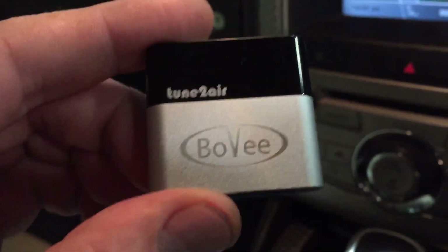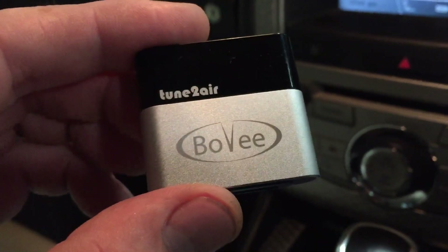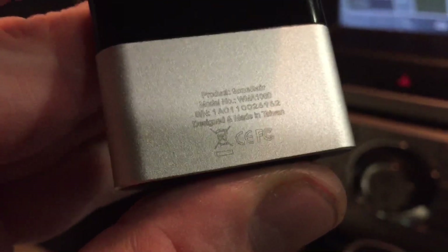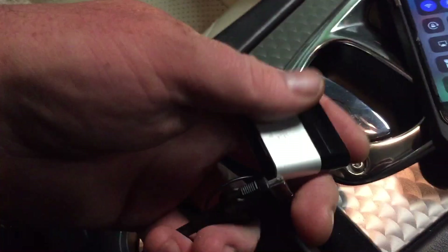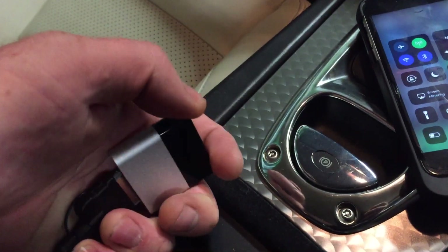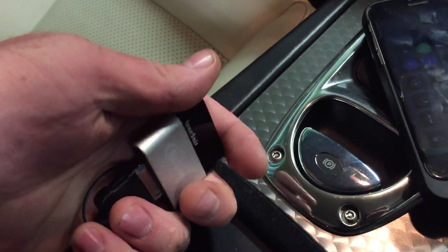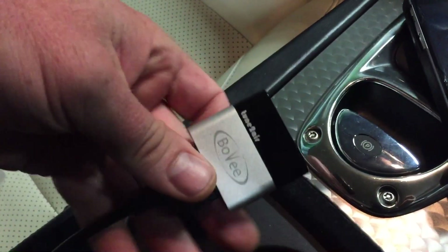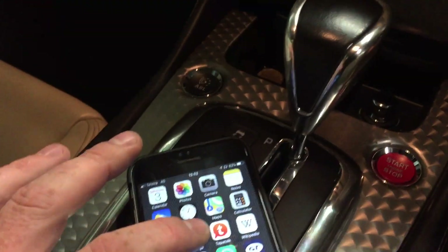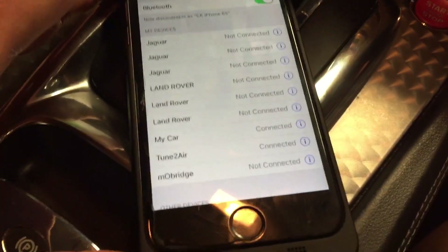It's called Tune to Air or Bovee - it has a couple of different names - the model is a WMA 1000. All you do is plug it in to the cable - trying to do this one-handed - there we go, it's connected. You'll see that the light comes on so it's working.